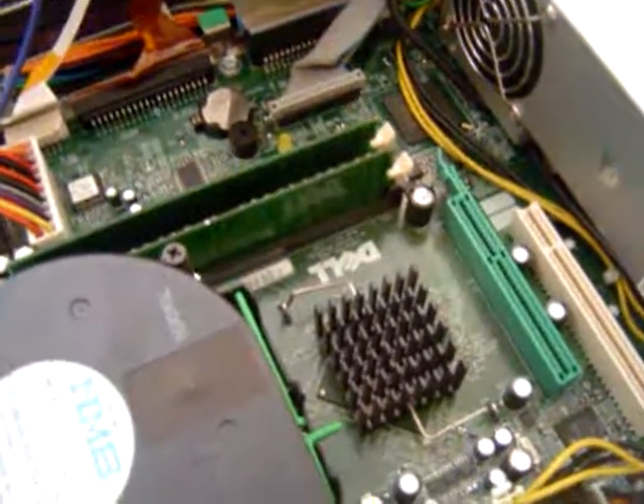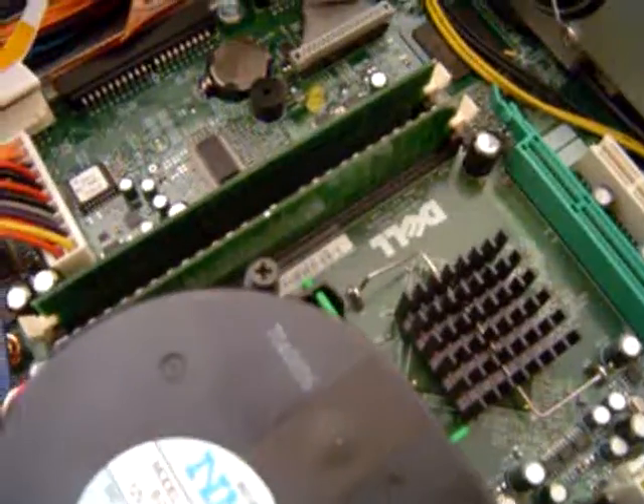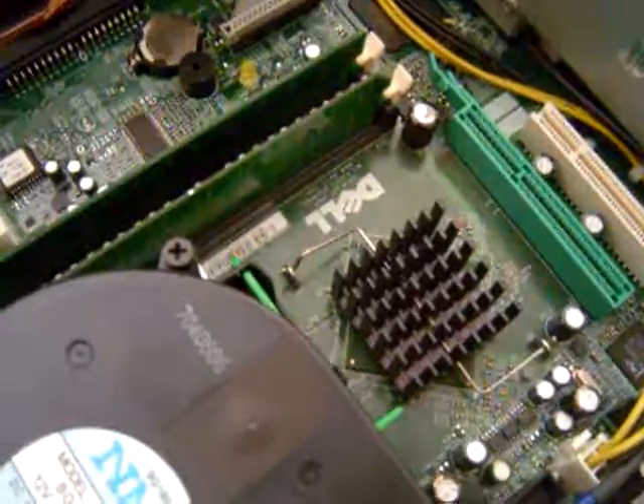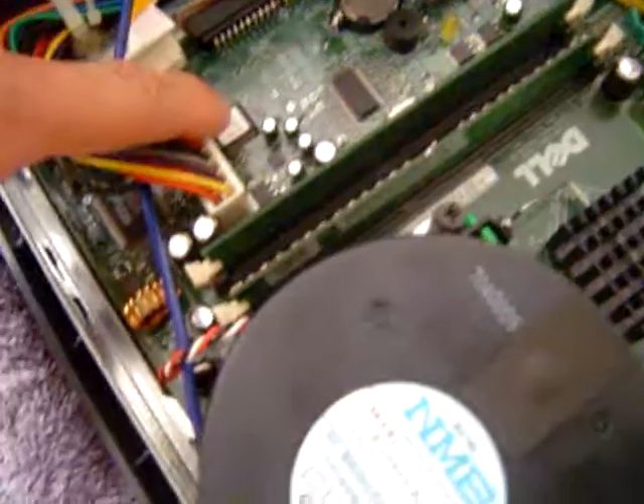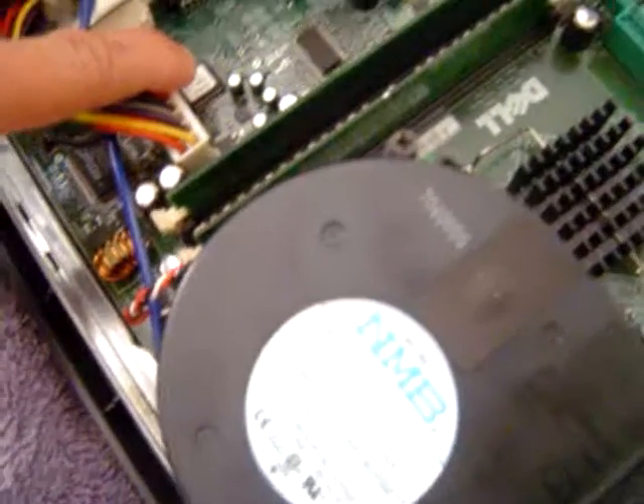Other than that, there's really nothing to fixing a computer. The BIOS chip is going to be right there — that's the BIOS chip. I can take this out and send it to Dell for another one.